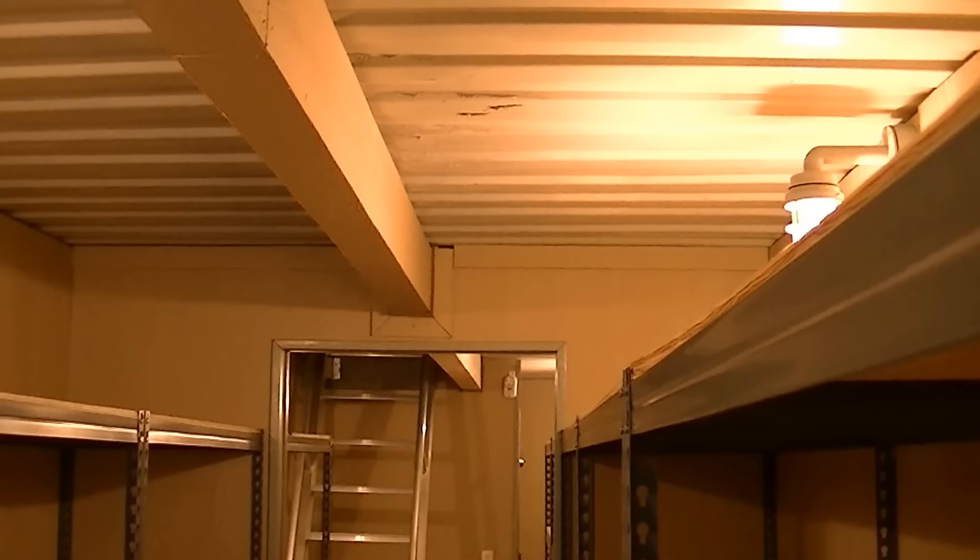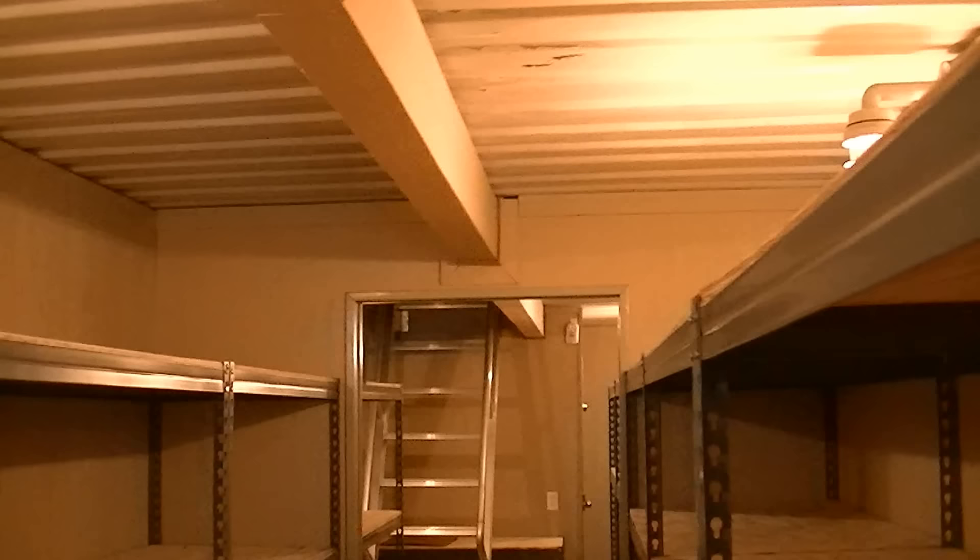He won't be mowing or running tractors or any kind of heavy-duty equipment over the top, so this will be very sufficient — probably more so than sufficient. Twenty-four inches of dirt; it's going to be sod, grass on top of this. You will never know it's there, other than the hatch, which he says he's going to put some bushes around.